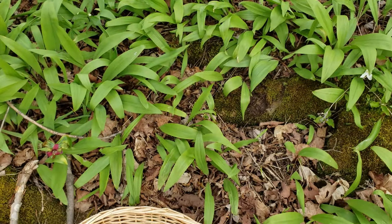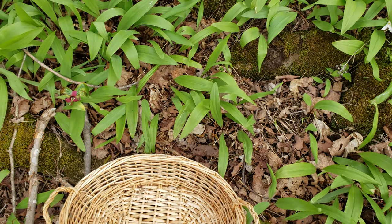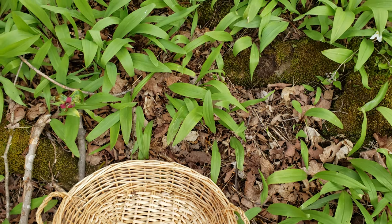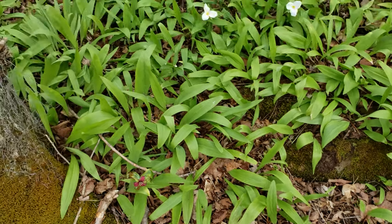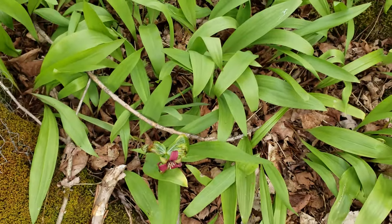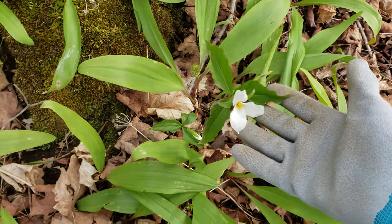Right down here, where I put my basket, are wild leeks. You can tell that they are wild leeks over trillium very easily. First of all they smell like onion. Second of all the trillium itself usually has three leaves — that one is a beautiful red one, and this one here has the three leaves plus the flower.